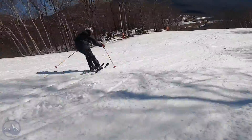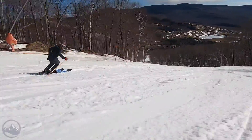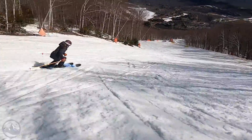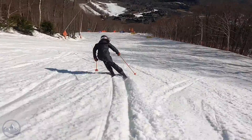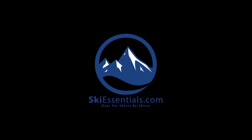For more information on the Santa Ana series, check us out on SkiEssentials.com or follow us on YouTube. We'll see you next time.